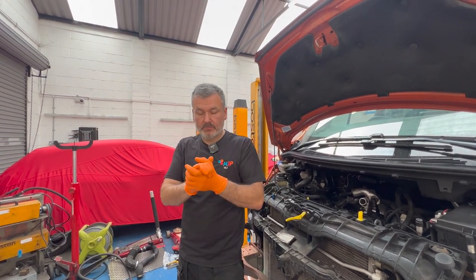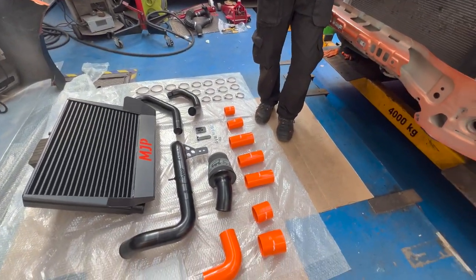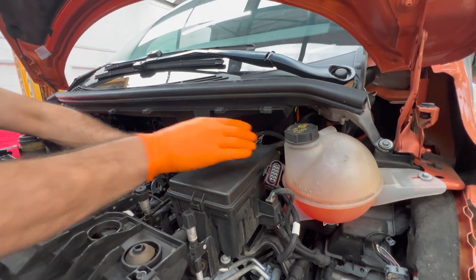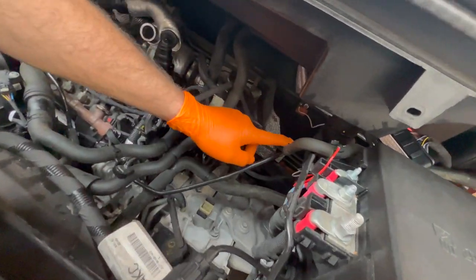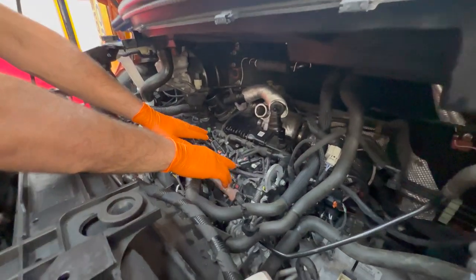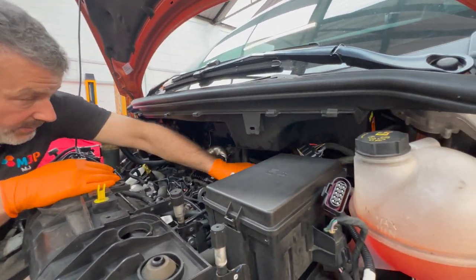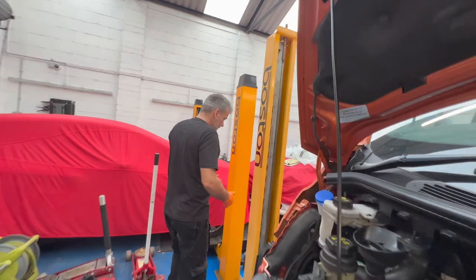Orange gloves — thought I'd put appropriate gloves on to go with the orange van, keep it all in sync. Under here, this is the connection which goes to the Steinbauer power module. It'll velcro and sit on top of the fuse box. Power feeds are here, negative feed from there, and then we've got the signal wire which we just need to wire around inside down to the throttle pedal. This is all the go-between — main injectors unplug, go-between on the loom, and then the Steinbauer plugs back into the injectors. Boost pressure sensor the same.